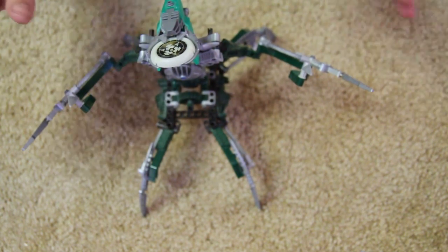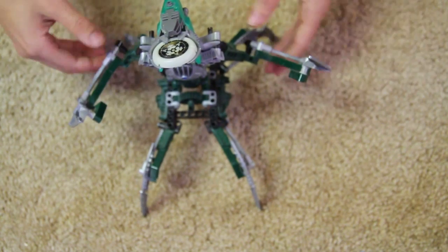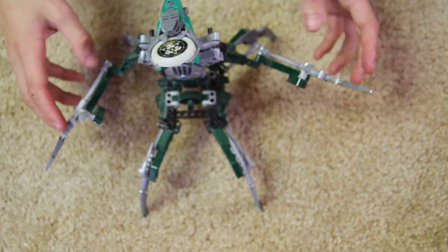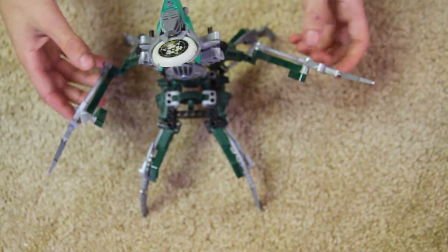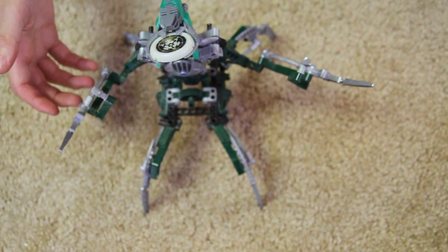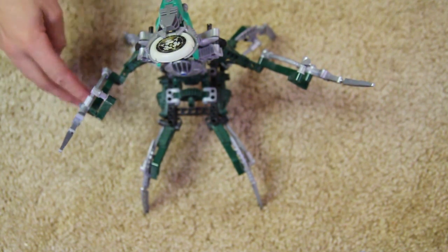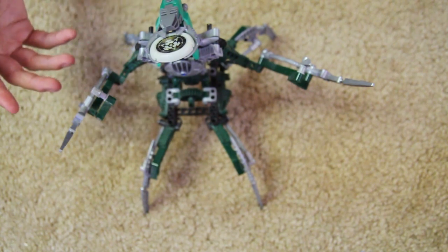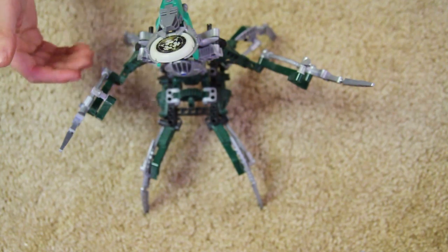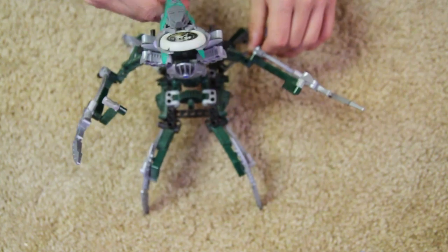Nidhiki was so different and revolutionary for Bionicle, and they continued to copy this build throughout with Visorak and other sets, moving on to the later Glatorian figures too. The whole four-leg thing became more popular. But the point is, at the time, this was a very cool, very unique build, so I give it a 5 out of 5. Thanks for watching this Bionicle Classic review.